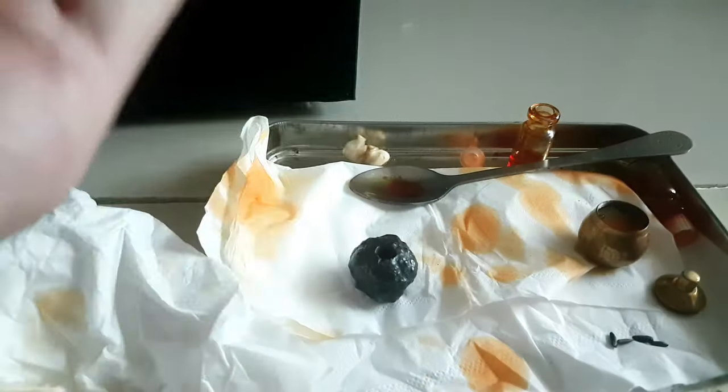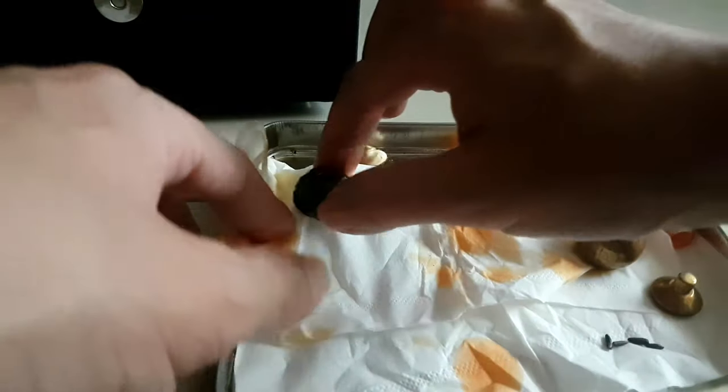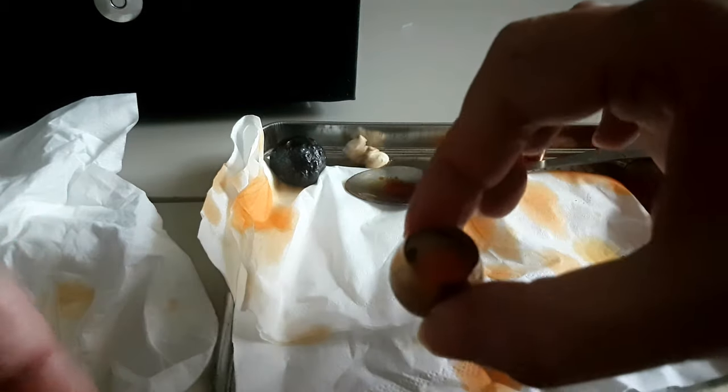Seperti itu ya teman-teman. Semoga videonya bermanfaat ya. Jadi untuk ke depannya teman-teman bisa tahu mana yang asli mana yang tidak. Tapi ini hanya berlaku untuk lipan berwarna kuning orange. Warna merah saya pernah tes dia tidak seperti ini. Warna hitam juga dia tidak seperti tembus. Jadi hanya berlaku untuk lipan berwarna kuning orange.